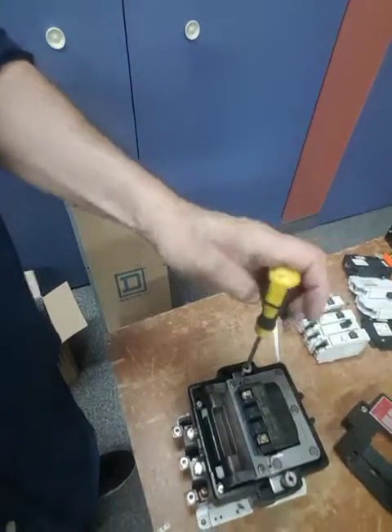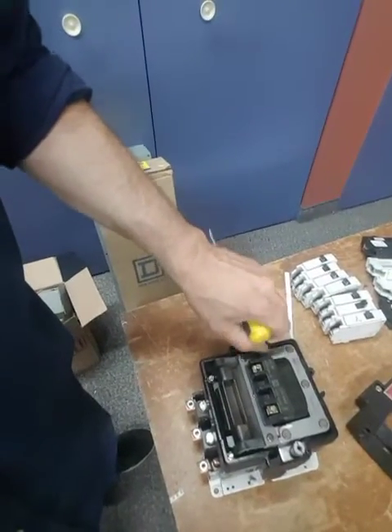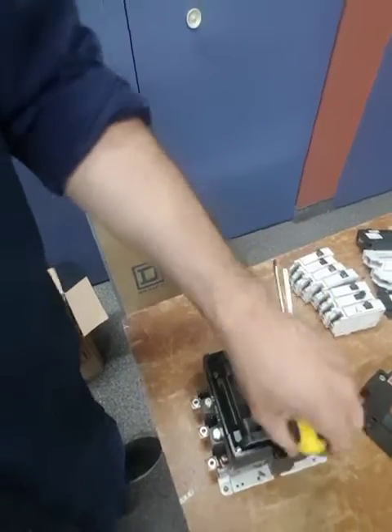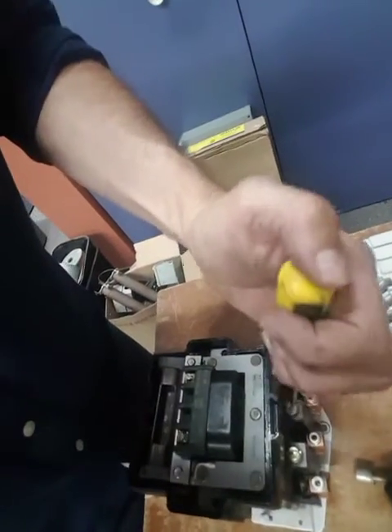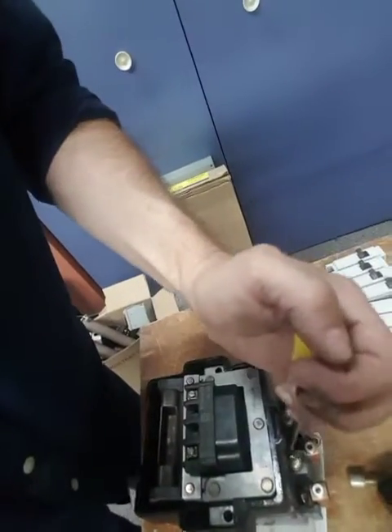Try not to lose these screws because they are very important. There are four screws — one there, one there, one there, one there — you need to remove all of them. You won't be able to remove the coil if you don't remove these screws.